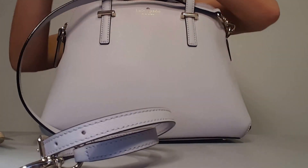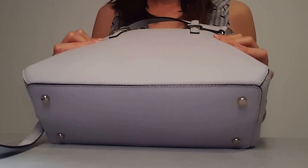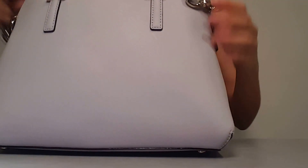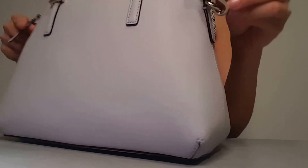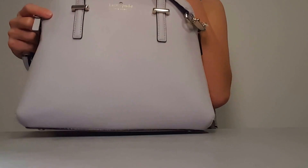Move all that aside, and here is the bag. I think it's a pretty good size — not too big, not too small. It looks like this long strap, as you can see, is removable right here. You can take it off so that it's purely a handbag.